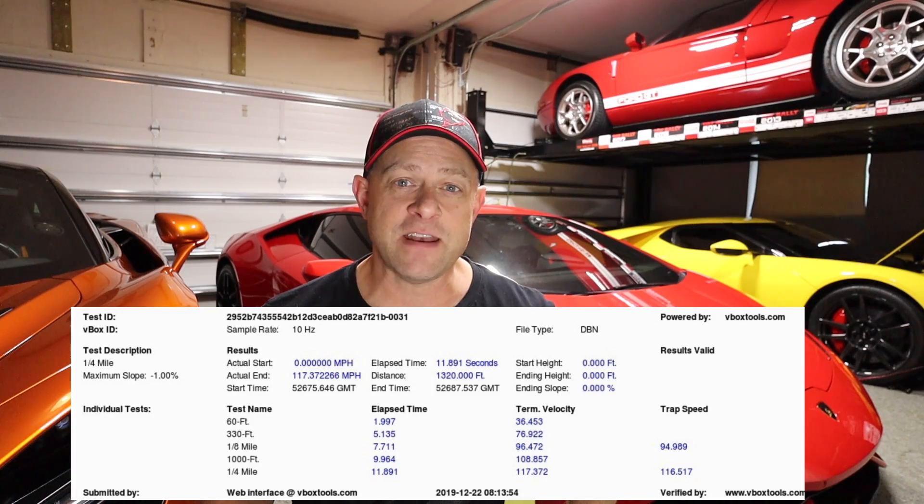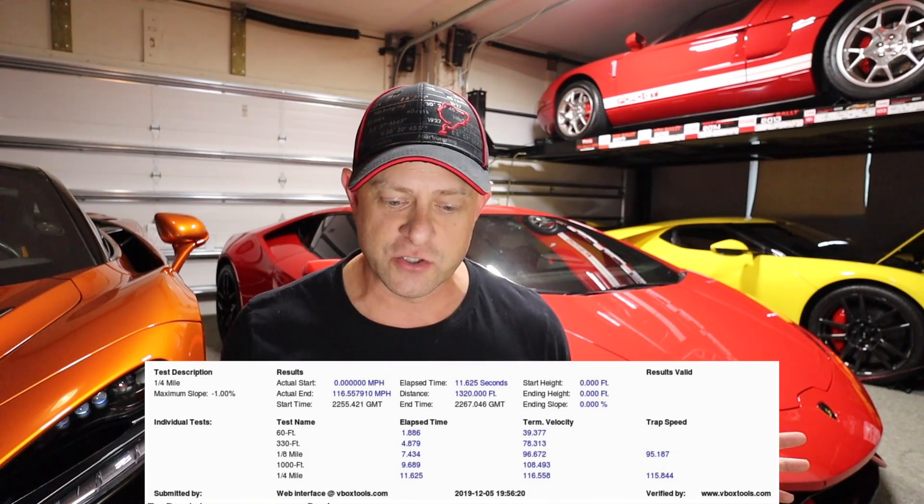So, 11.89 at 116.5 miles an hour — wow. I brought up V-Box data from my Model 3 Performance at the track from my most recent results, after the 5% addition that Tesla added. My car at the track on the V-Box: 11.62 at 115.8 miles an hour. So let's look at those trap speeds — over 116 miles an hour for the non-performance Tesla Model 3 with the upgrade versus 115.8 miles an hour for the Tesla Model 3 Performance.